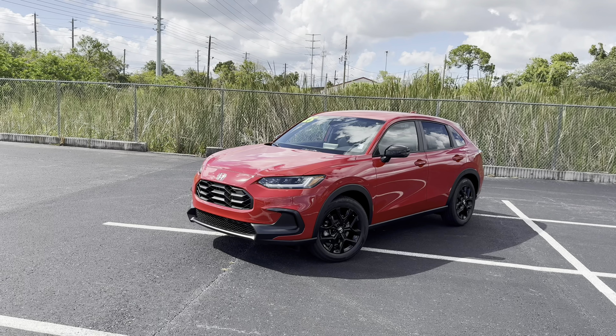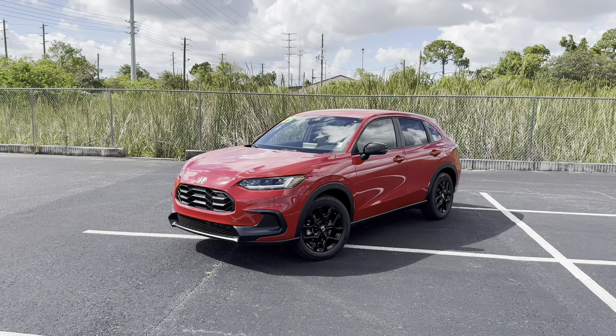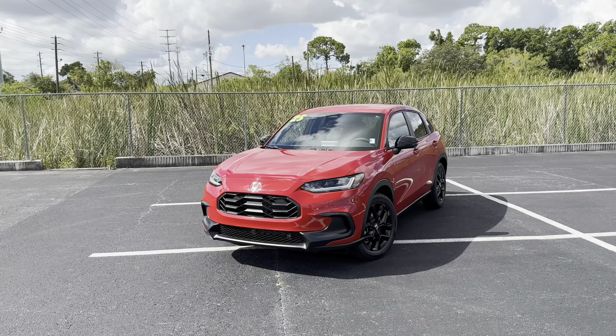For those of you who don't know, the HR-V has been Honda's subcompact crossover SUV since 1999. The third-generation HR-V you see here was released in 2023, due for a facelift for 2026 but mostly unchanged for 2025.